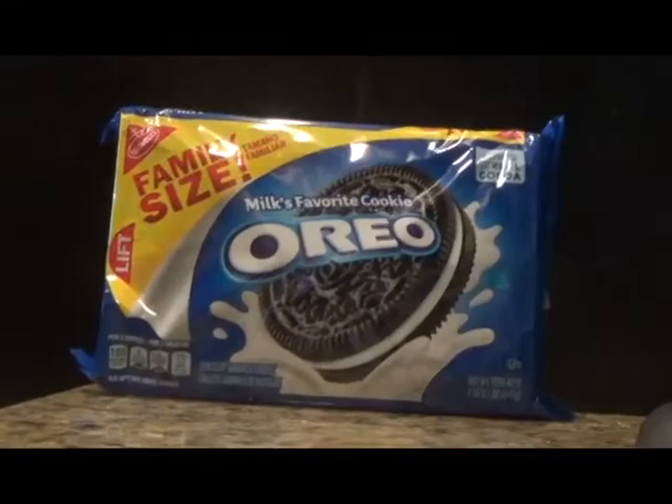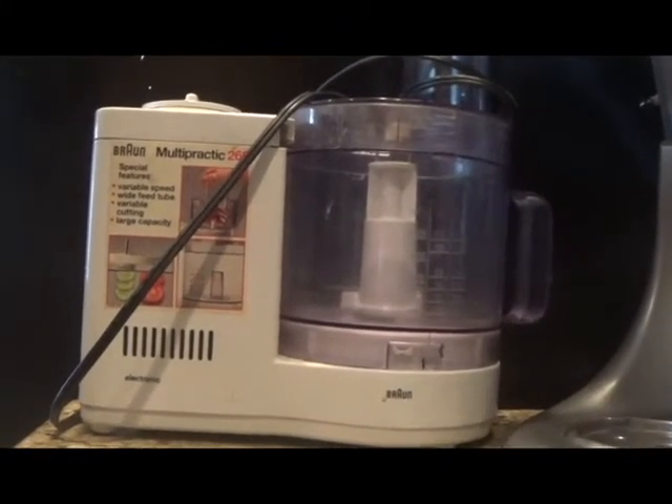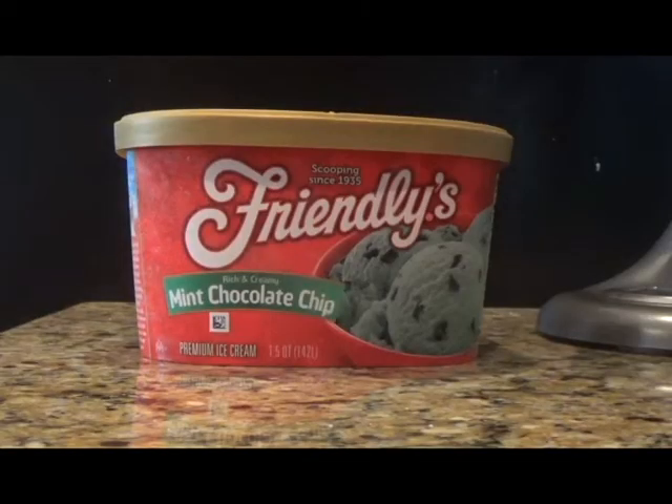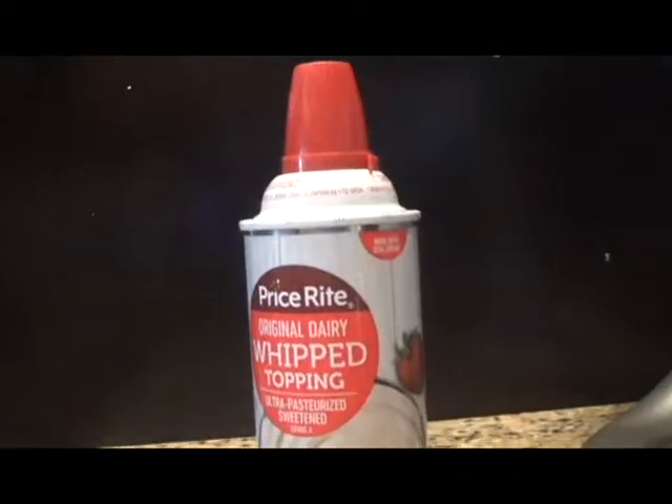What you'll be needing to make this ice cream cake is cookies, butter, either a blender, food processor, or ziploc bag, ice cream in any flavor you want, a cake or pie pan, and whipped cream.